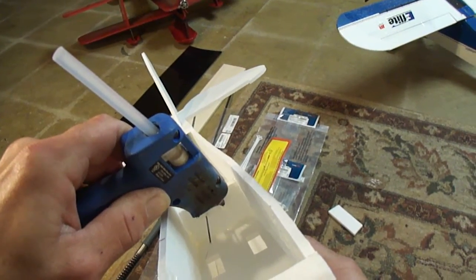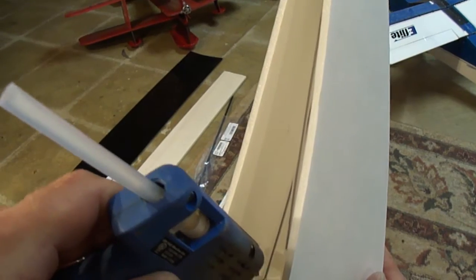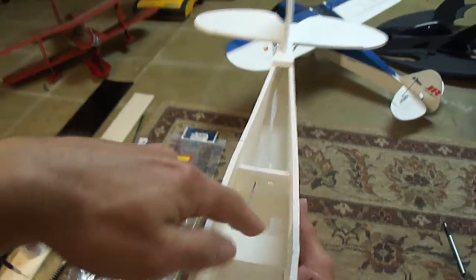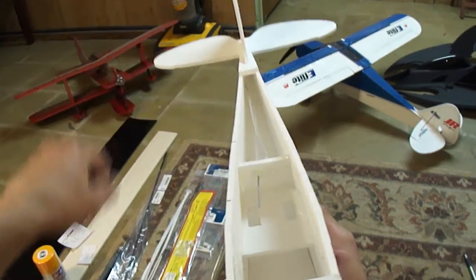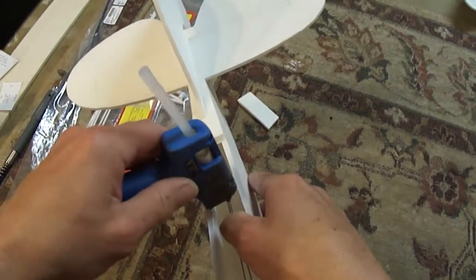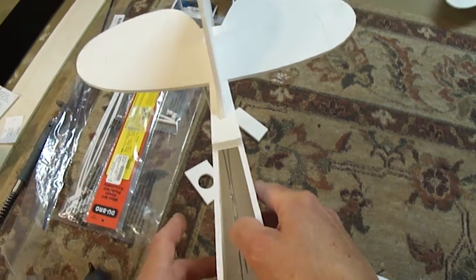I'll go ahead and hit some hot glue on the front and the back to hold them in place nice and tight. You guys can hit your servo mount with more hot glue if you need to, just to make sure everything's in there good. When you put your servos in, go ahead and mount your servos down in there. Use your screws to put your servo in, then pull them back out. Just like with balsa wood, you want to hit some CA glue down inside where you put your screw in — that way it'll make it nice and stiff and the screw will hold a lot better.